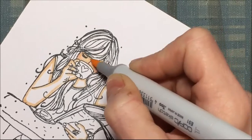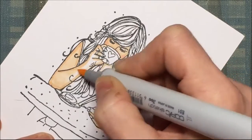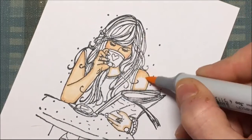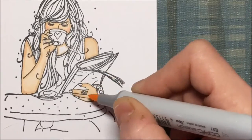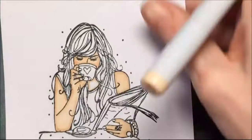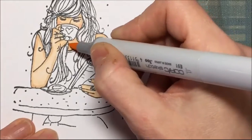I'm filling it in with my lighter skin tone of the Copic, and I use my magnifying glass to make sure I get all the fingers and stuff, because like I said this is a really detailed stamp. I'm just checking to make sure I didn't miss any fingers.